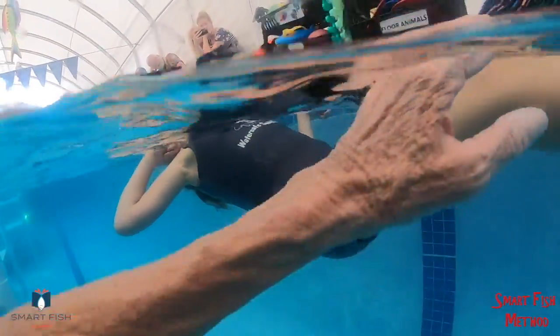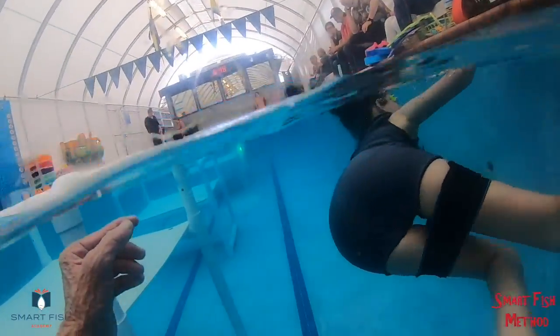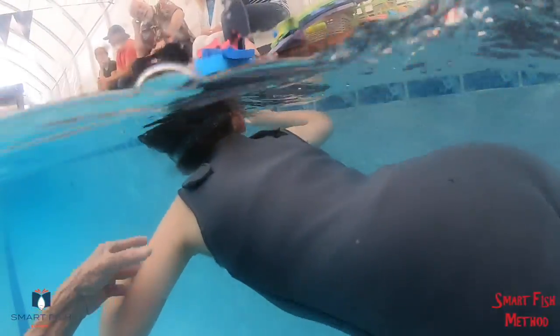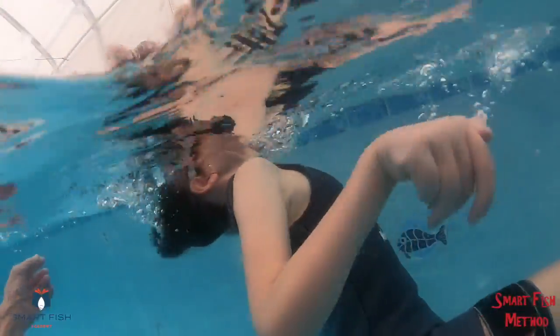Kick your feet. I think you're getting tired. Kick, kick, kick. H, I, J, K, L, M, N, O, P.